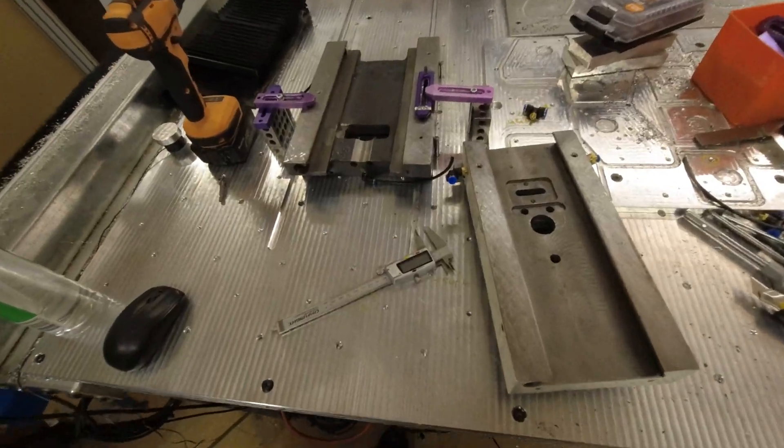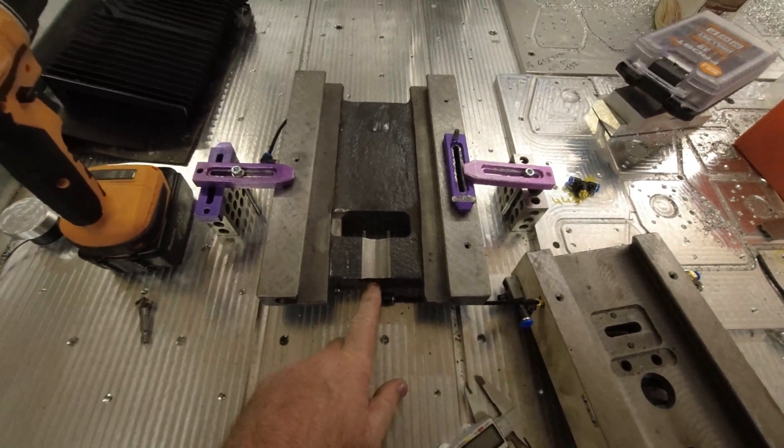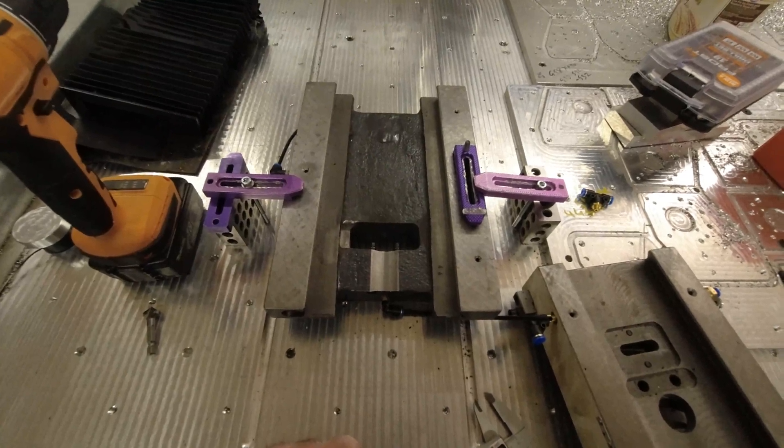We strip down. The first thing we need to do is make a modification to allow clearance for the ball screw. This can be done on a mill, or you can do it with a Dremel or angle grinder if you want to — it's not critical.